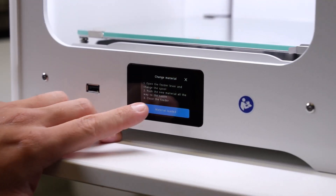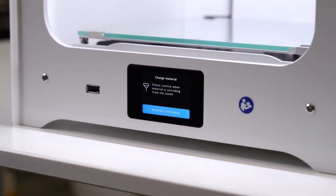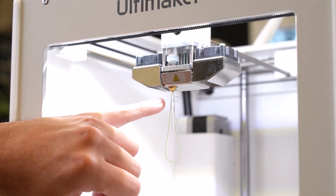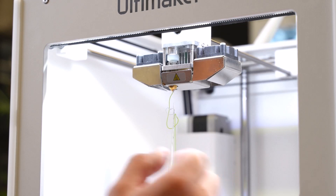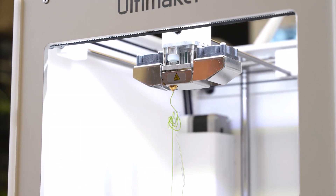Now we've got the material loaded, we can press OK and then it's going to kick in the feeder and we'll get the extrusion from the nozzle. As you can see, we've got the silver material coming through here and it's now starting to transition to the green that we've just loaded. One of the key things you want to make sure is that you have a nice steady stream of green material coming out before we press OK, just to make sure we're going to get a nice consistent colour.